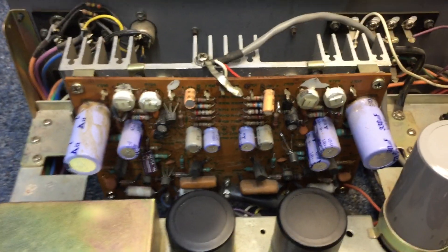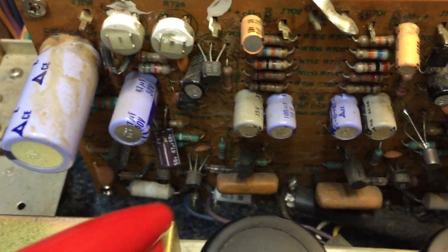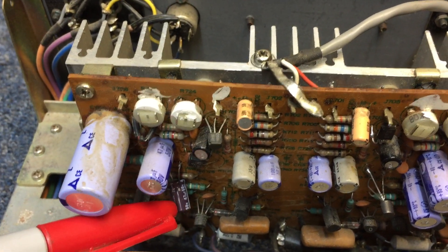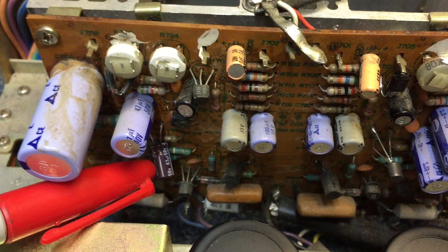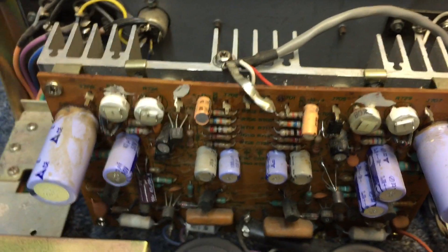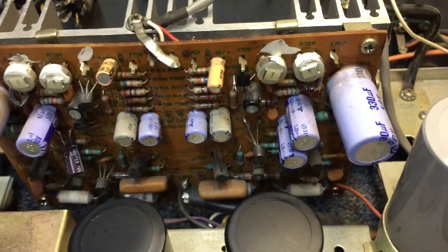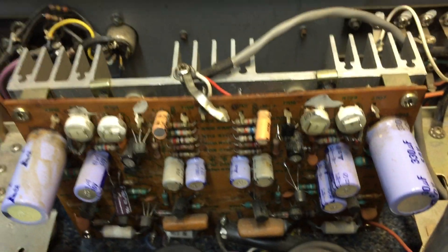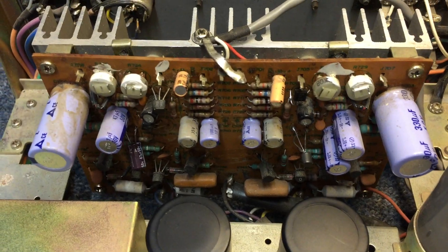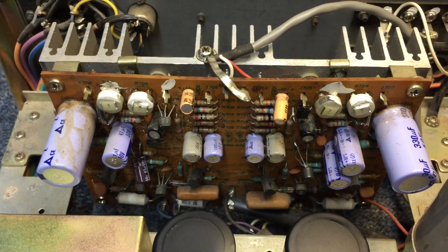The problem this amp has is a very simple, well-documented one: one side gets louder than the other side. It's these two caps that cause that problem, and as you can see they jumped in one of them. So we'll fix the actual problem after we fix the previous guy's work.